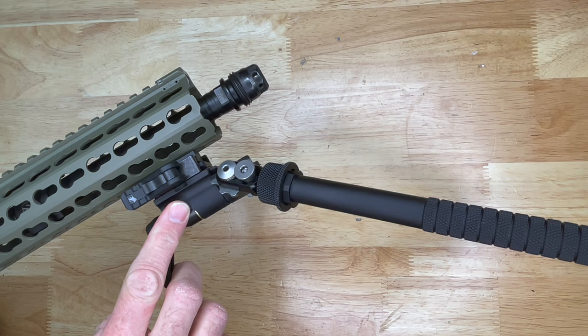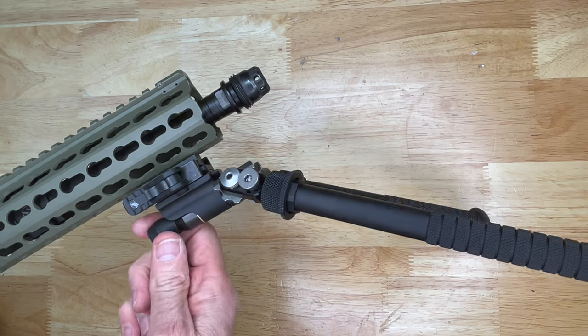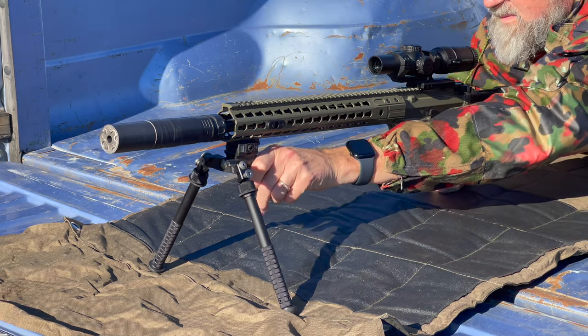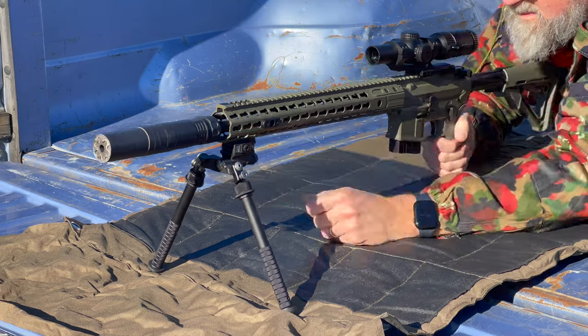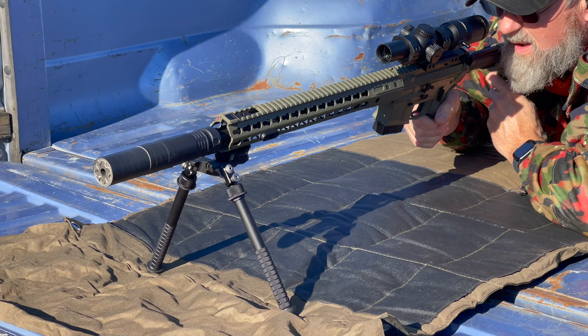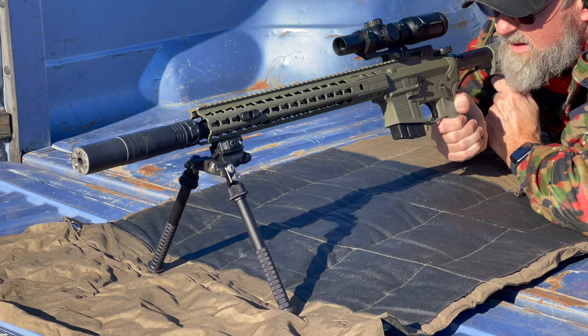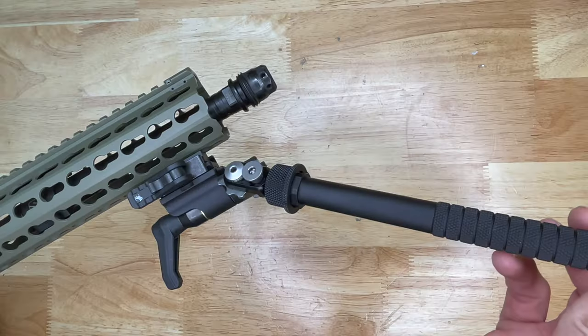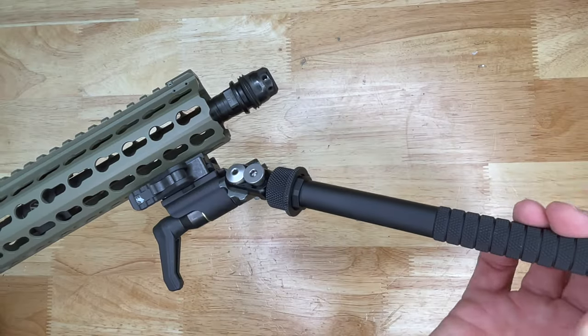To adjust the tilt feature, you have this knob on the rear of the bipod — you just loosen that up, tilt your bipod, and once you get the angle you prefer you lock it back in place. The feet are also interchangeable on the end with standard Atlas style feet.